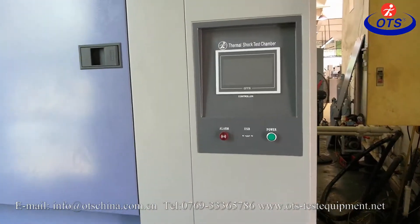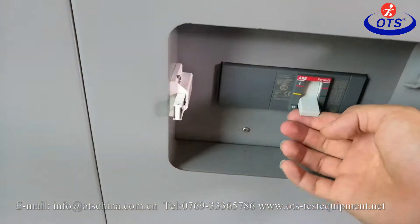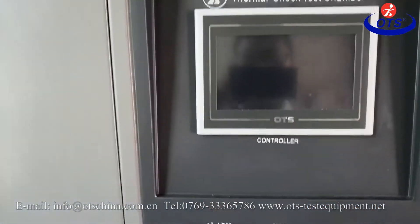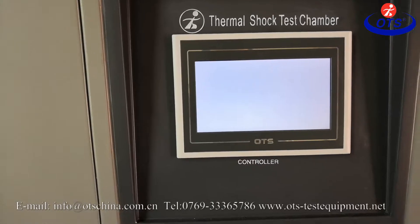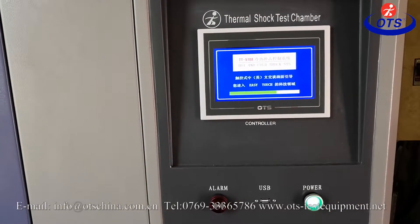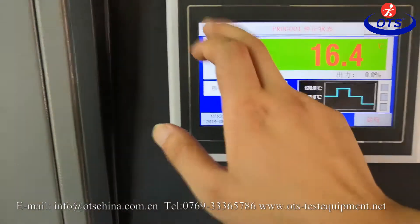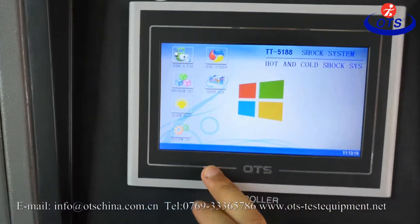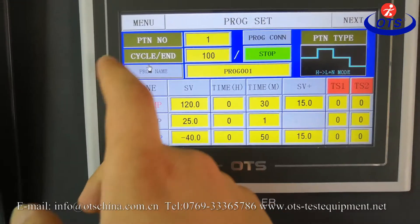Now let's talk about how to operate the thermal shock chamber. First, we have to open the power. And then switch to English, and set the parameters.